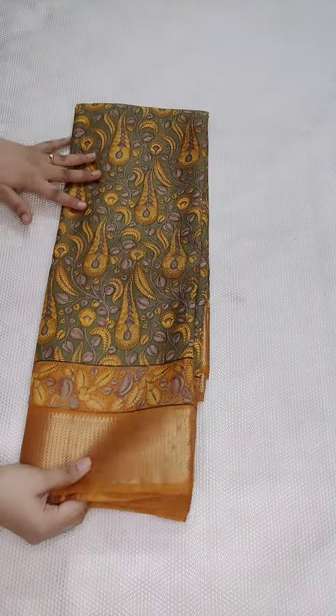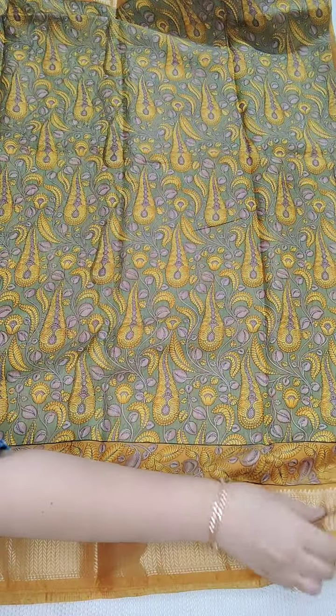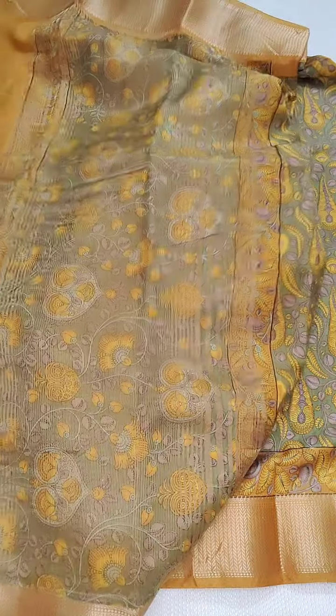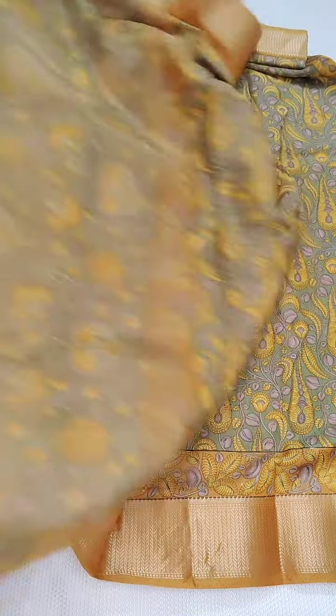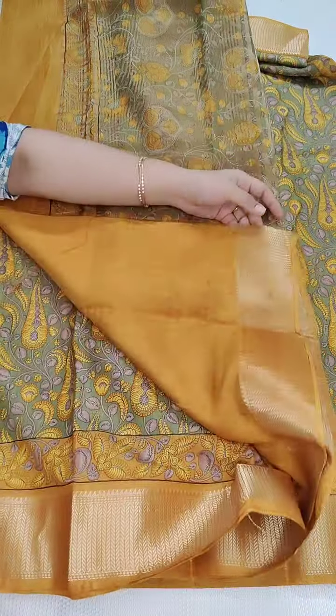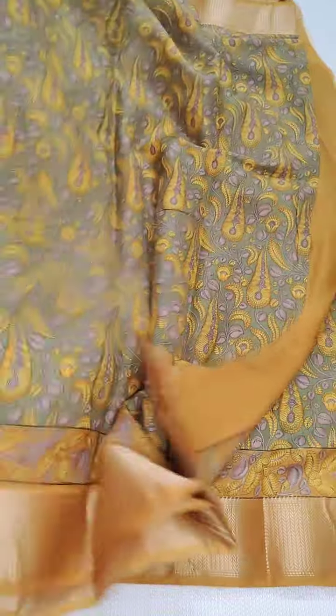Next one is a green and mustard yellow combination. This one is a different design with mango design. It is the same fabric — soft silk sarees, ₹1350, free shipping all over India. This is the complete look of the saree, and here is the pallu with the tissue. Coming to the blouse — here is the contrast blouse. If anyone likes, you can take a screenshot and WhatsApp me: 9490078237, or else you can message me on Instagram.